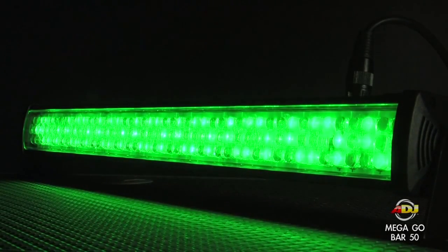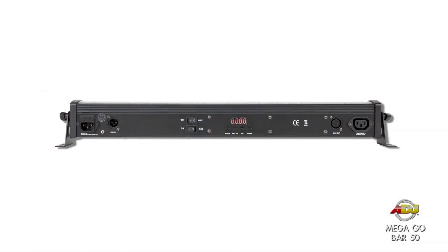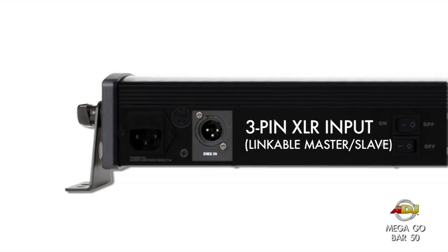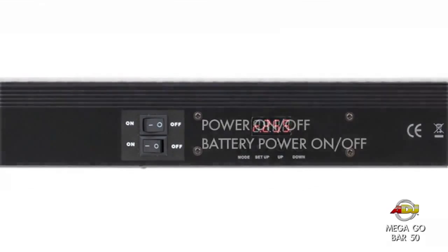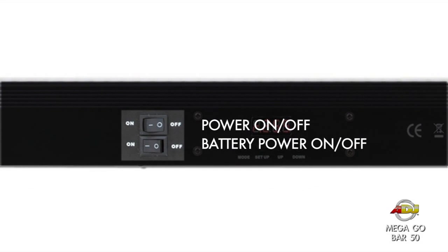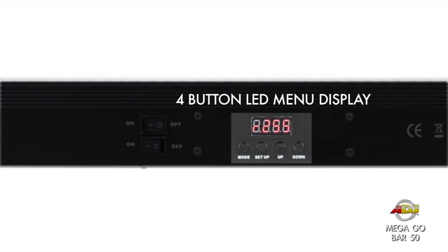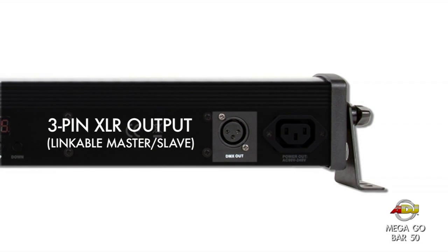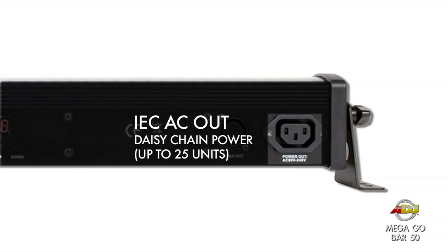These are the plugs and buttons on the back of the unit: an IEC AC in that lets you daisy chain up to 25 units, a 3-pin XLR input, power and battery on/off switches, a 4-button LED menu display, a 3-pin XLR output, and an IEC AC out.